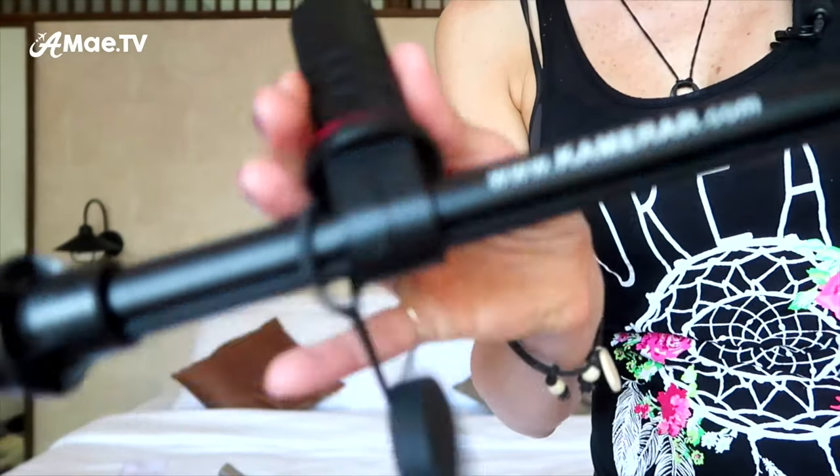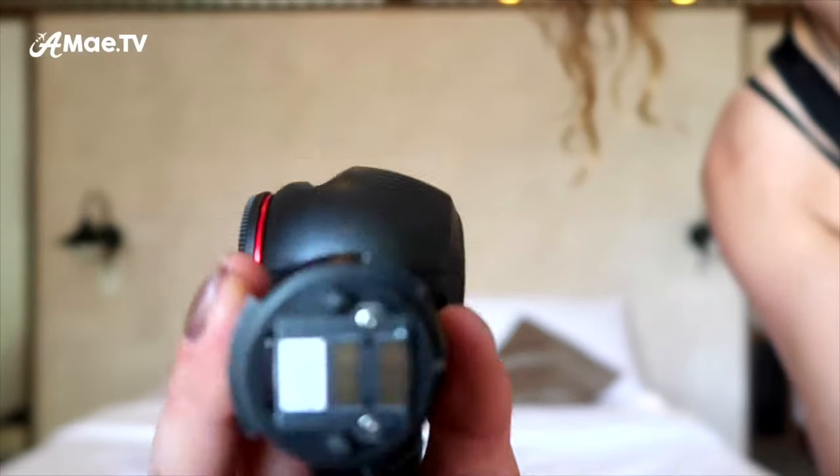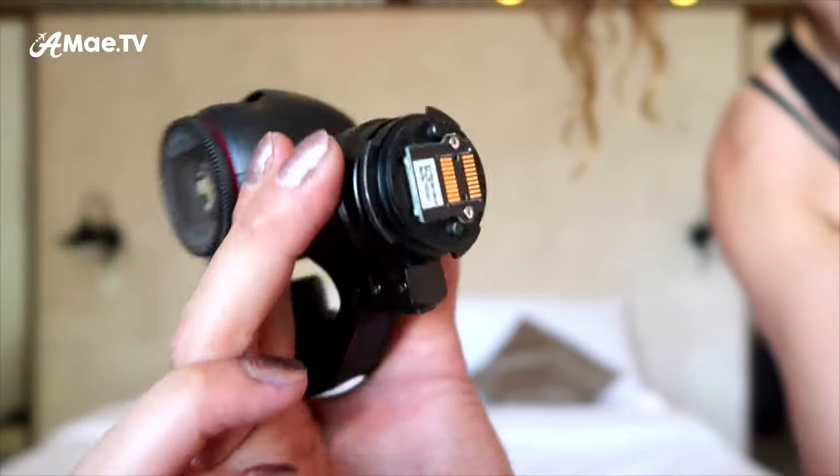We'll start with DJI Osmo accessory number one, which is this crazy contraption. It looks like a selfie stick, but it's not — it's called the baton extender for the DJI Osmo. When I first saw this I thought it was just another extender or grip that would hoist my Osmo into the sky, but it's actually designed to extend the distance between the brain and the body of the Osmo. It actually disconnects and turns your Osmo into a stabilized gimbal giraffe, and the nervous system still works thanks to this fancy transmission chip.